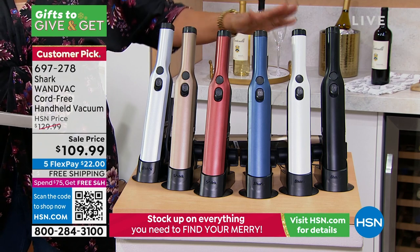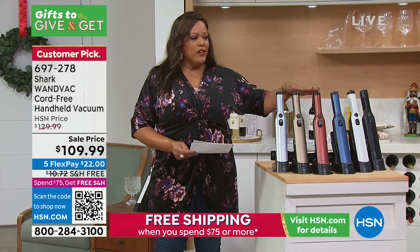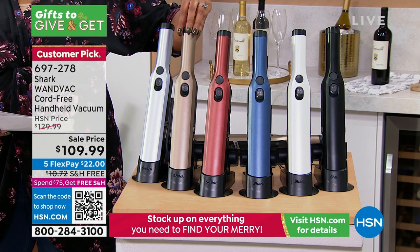We have it in silver and in white — six colors for you. And they're good-looking, just a gorgeous design. But if you want the bronze, we have 90 left. So if you see a color that you want, these are flying out of here.